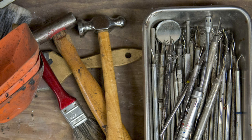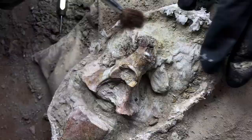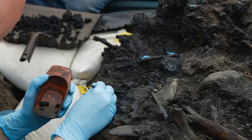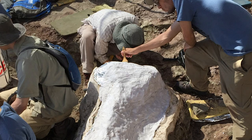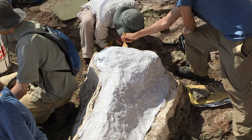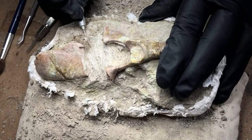There are lots of different tools and methods for preparing fossils. Here I'm using a dental pick and a jeweler's pin vise. When a fossil is excavated in the field, it's usually left embedded in some of the surrounding rock. We call this rock matrix.